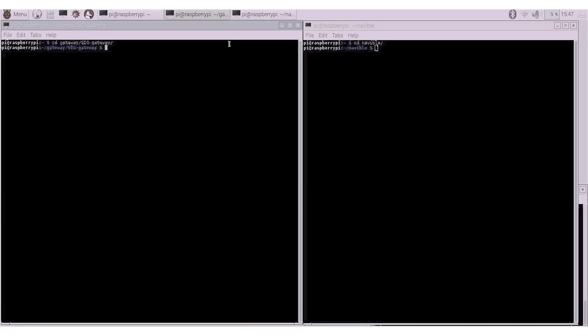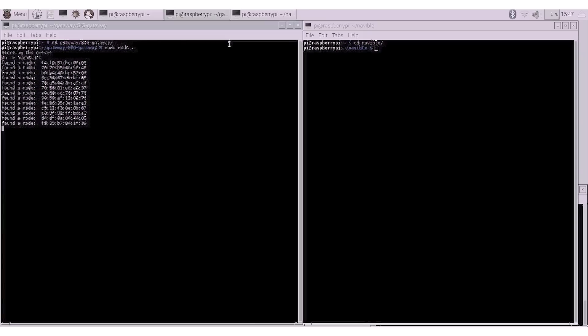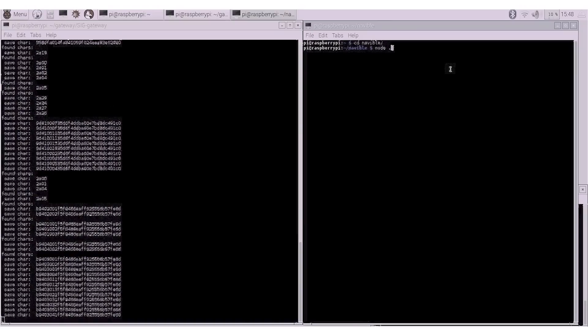Now we need to start up the gateway. First, you'll need to start a terminal, then navigate to the directory. Once you're there, enter sudo node. Next, we'll need to start up the node server. This server could be anywhere, including the cloud, since it just makes requests to the gateway, but it makes the most sense on the Pi. Start a terminal, navigate to the directory, and enter node period.